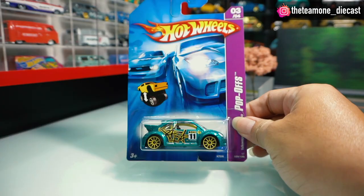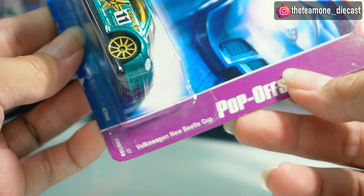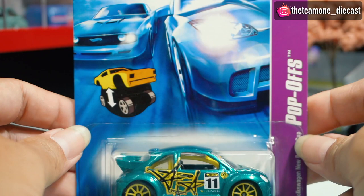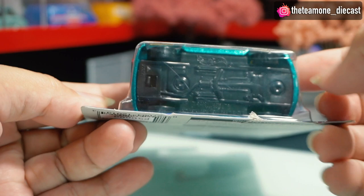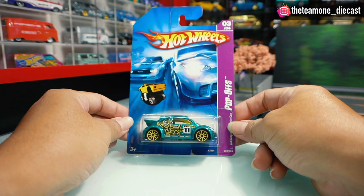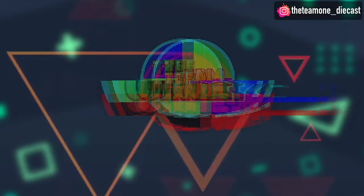Today I want to review this — the Volkswagen New Beetle Cup. It has a pop-up feature as you can see on this side, and also a picture on the pop-up like this, with the switch down below. I'm excited to review this, and I also want to change the wheels to premium rubber tires that match this car. So long story short, let's just do it!